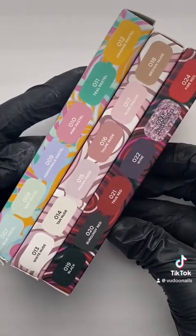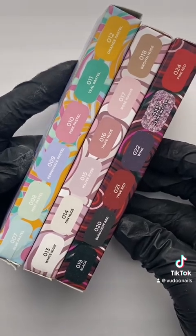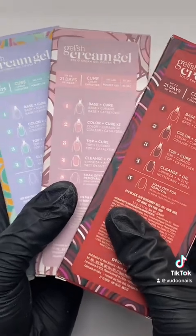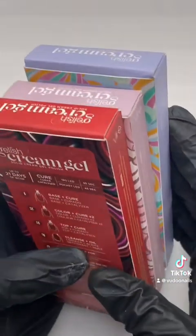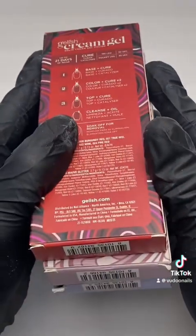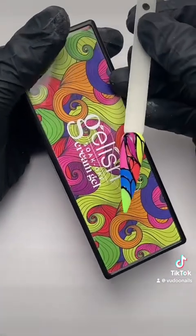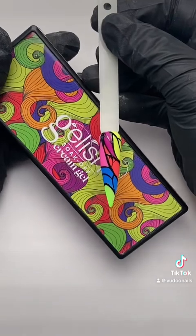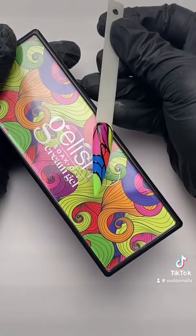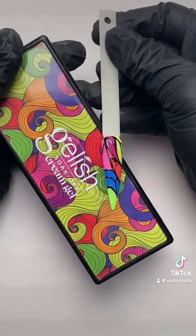One of my favorite things about the Cream Gels is that you now have six really great quality gels in the palm of your hands for the price of one gel polish bottle. Go out there and grab yourself some Cream Gel, and remember to clean your brush after each use as these are very highly pigmented gels and those pigments can stick and linger on your brush. Hope you guys enjoyed this video — until next time, peace out!